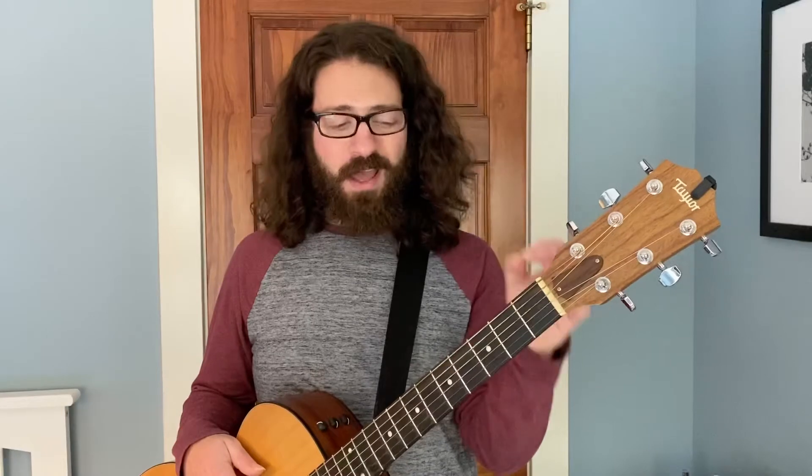Hey everyone, this is Alan Rigoletto, and today I'm talking a little bit more about bar chords on the guitar. One really common thing that I see my students do when they're first starting off playing bar chords is they center their thumb around their index finger, and what happens when you do that is this turns your hand away from the guitar.